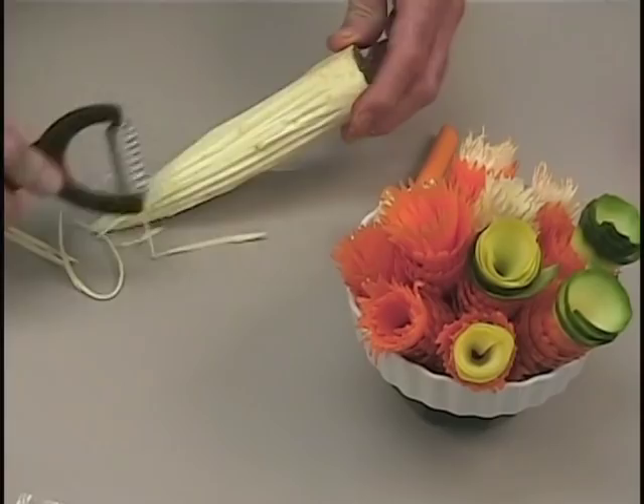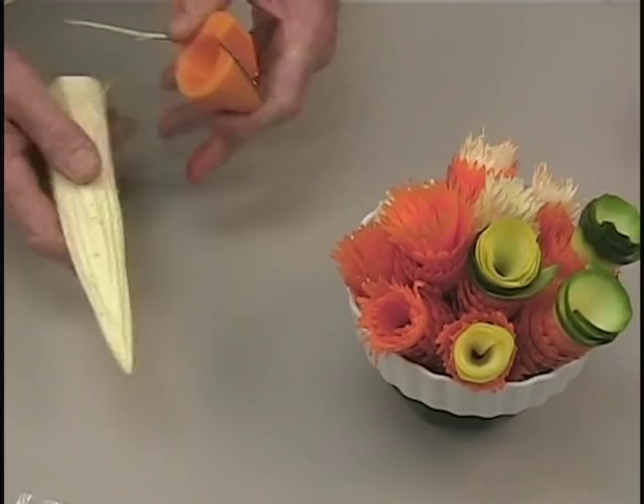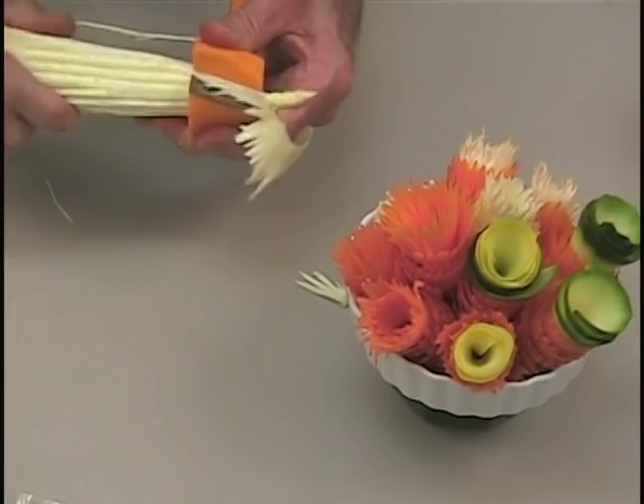I like using the Groovy Groover and carrot curler on a parsnip. Parsnips are white, so you could use it to make white flowers. Just turn the vegetable in the carrot curler and you'll make a white flower.